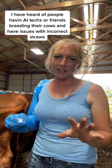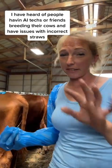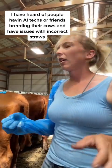Another good habit to get into is checking the straw after breeding the cow — don't discard it right away because accidents do happen sometimes. That's less likely in my instance because I'm the only one doing this, but if you're having somebody else AI your cows, it can happen.